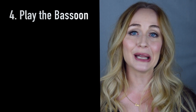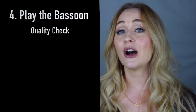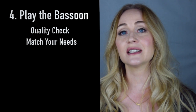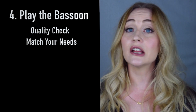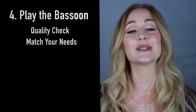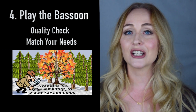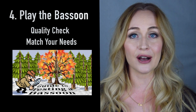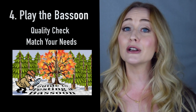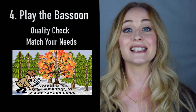Next up, I like to actually play the instrument. There is so much that can be gained from playing it — learning how it blows, the response, and how even the scale is. It's also a chance to identify if it is a match for your artistic integrity and your personal voice, so never underestimate the time it takes to do an on-site play test to make sure it matches your goals and artistic intent. If you want to know more about how I play test an instrument, I have a separate video on that linked below, covering all the elements I do for every bassoon regardless of price range.